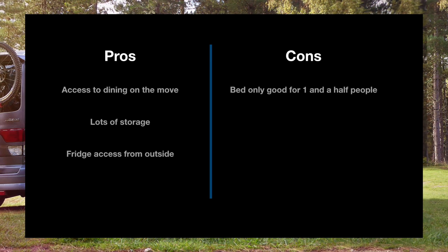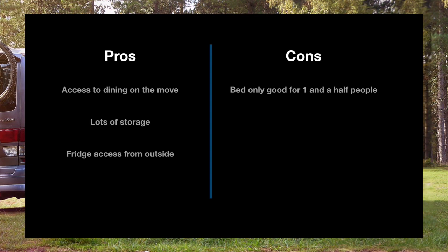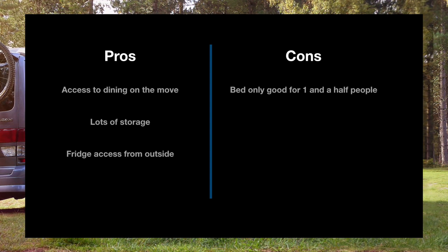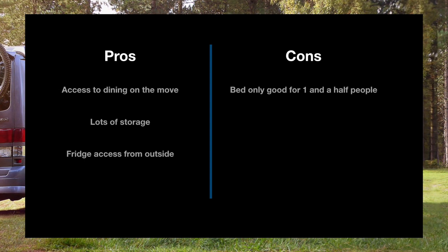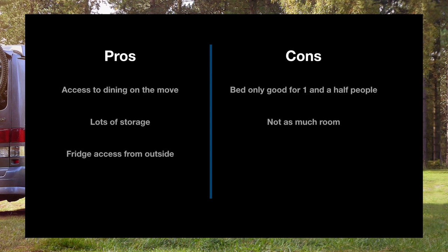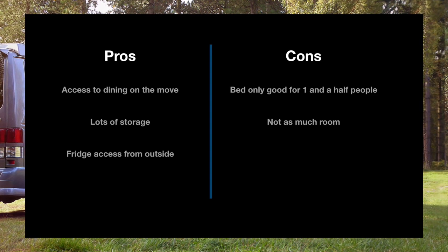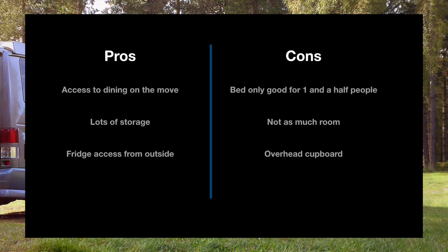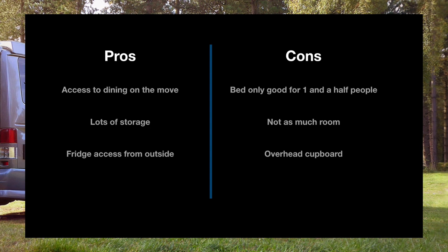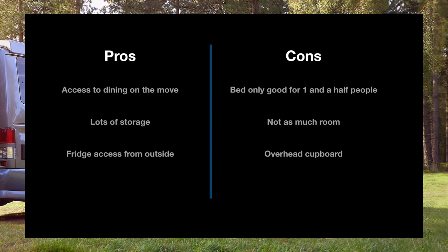Onto the cons: the bed was only good for one and a half people — not great for a good night's sleep. As your kids get bigger, your bed needs to be full width, so that was a major sticking point. Another con: not as much room inside the van after building that big wooden bench seat — really good for dining and storage, but it took up a lot of room. Also, the overhead cupboard was a bit of a health hazard, bashing my head on it loads of times and presenting a hazard for rear seat passengers.